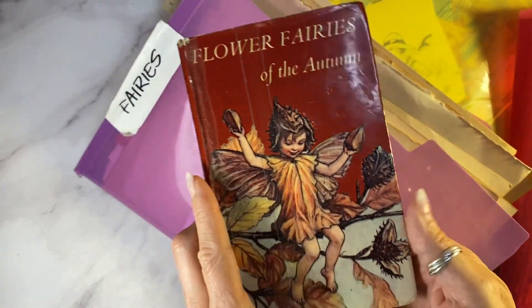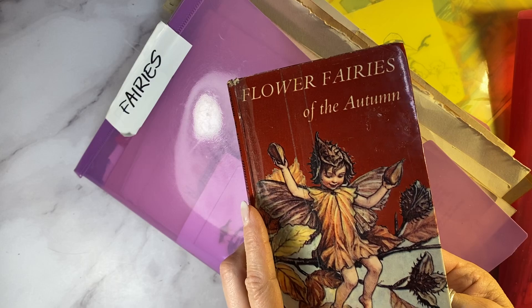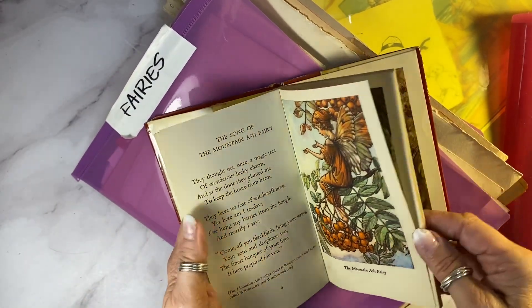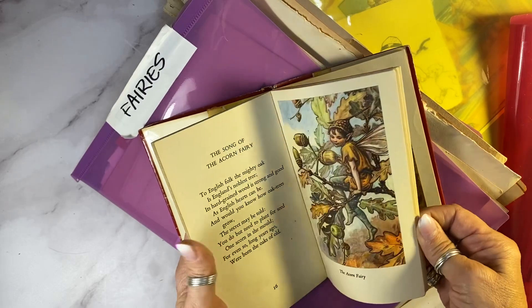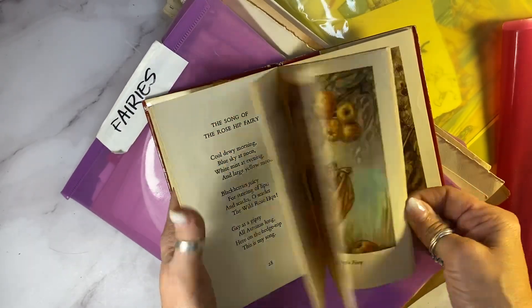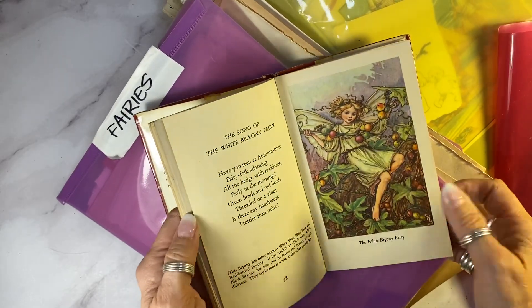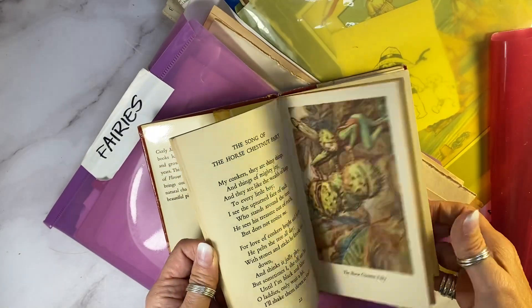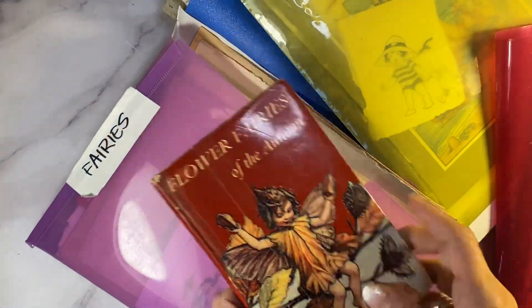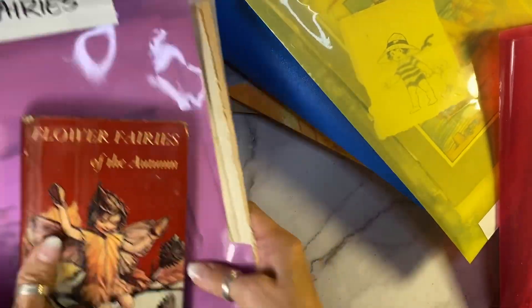Actually, I just got this on Sunday, like two days ago, and it is a 50-year-old book. It's got these beautiful Cecily Barker prints in it that went out of publication in 1924. So pretty darn excited about that. Aren't they beautiful? I'm going to do a couple of really beautiful fairy journals using those for the covers.